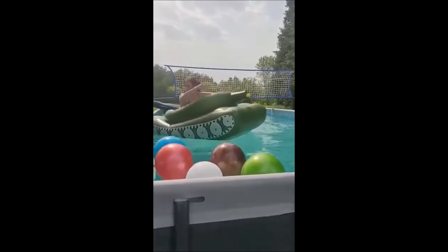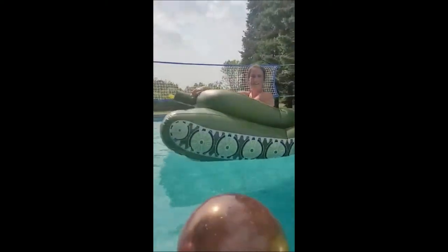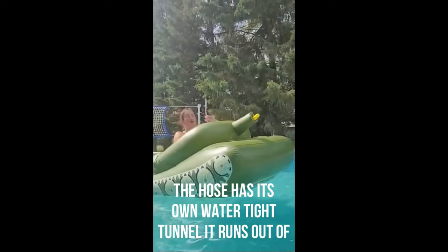Check out this cool tank, man! Look at this! How cool is that? This hose goes through the bottom of the tank and sucks up water to the squirt gun. Awesome!